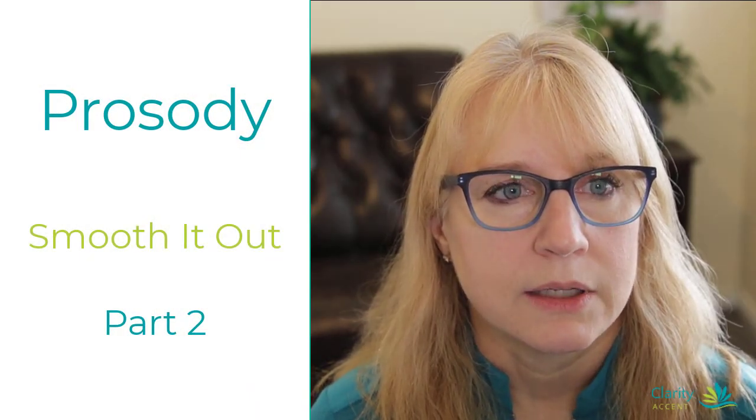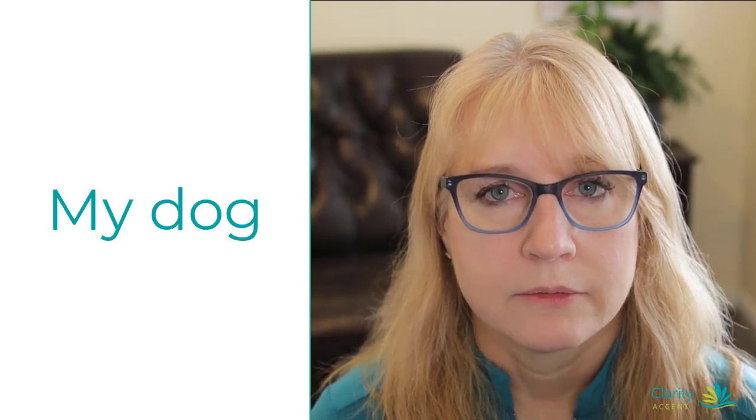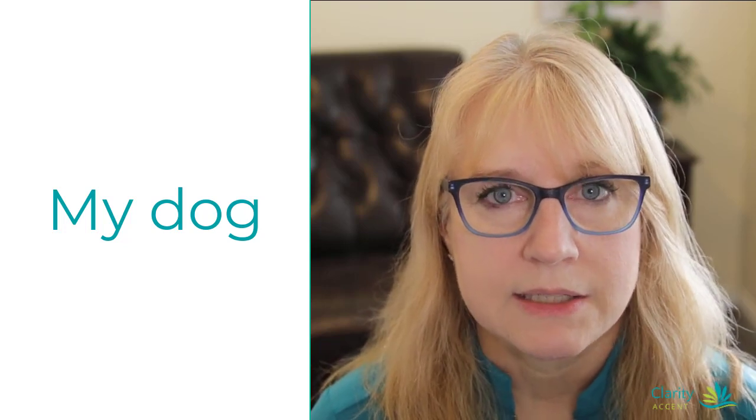Okay, let's try another one. Let's just practice two words, okay? My dog. All right, so that's pretty easy. My dog.